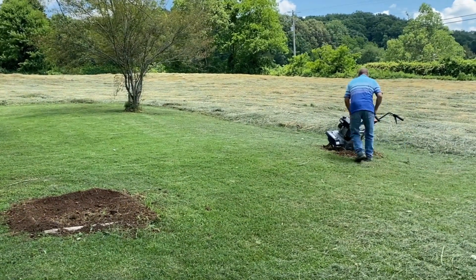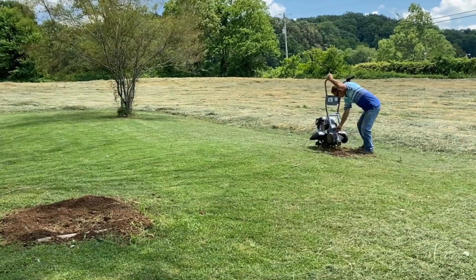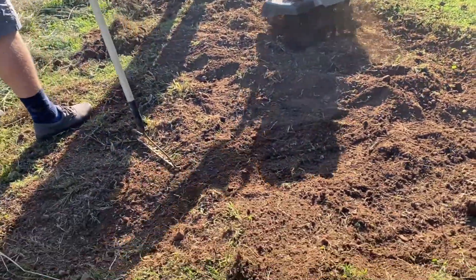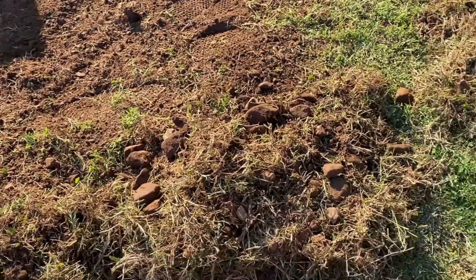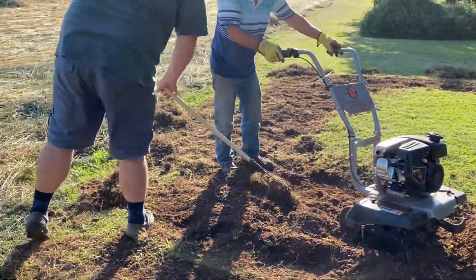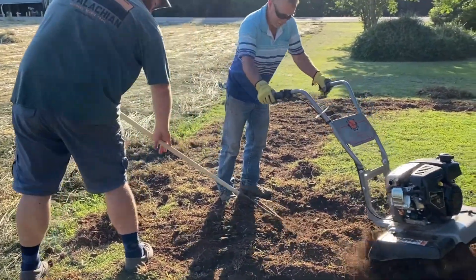After about an hour of trying to dig up the grass with a shovel, I decided to call in reinforcements. Our friend Barry came over with his tiller and helped us tear up all the grass. It was pretty rocky though, so we had to spend the next day or two picking out all the rocks and preparing the soil for planting.